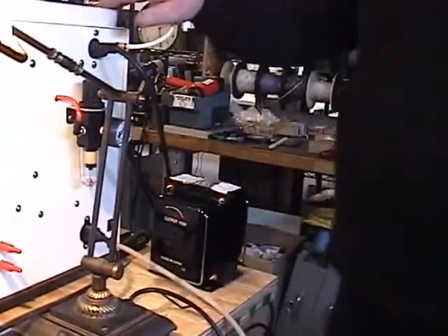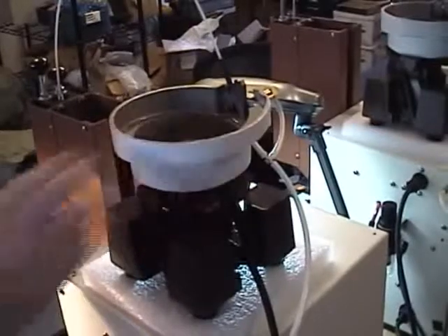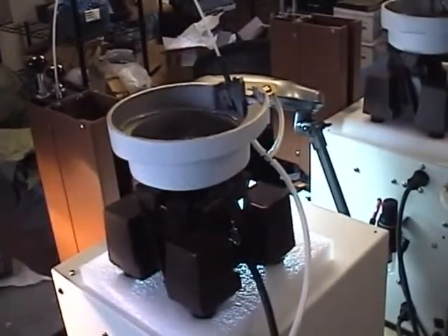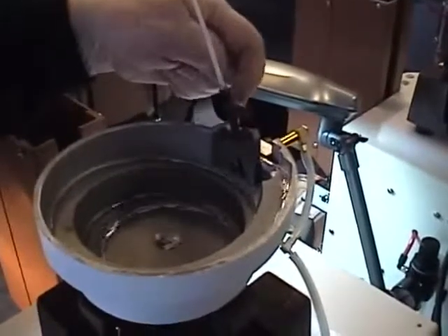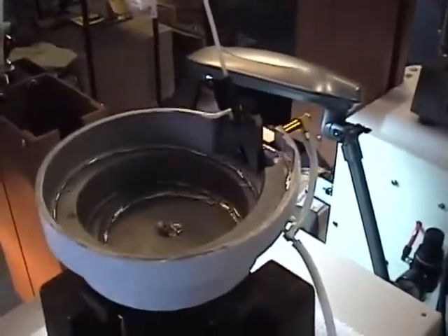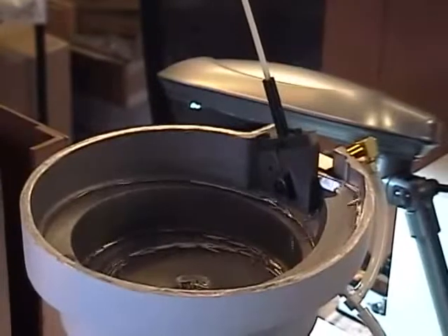This is the automatic feed bowl — in this case, holding earring posts, but it could be tie tacks or threaded posts. I'm going to turn the machine on so you can see them coming up into the escapement portion where they are sheared off with air pressure and fed down through this tube. You can see the bowl and the vibrator source.